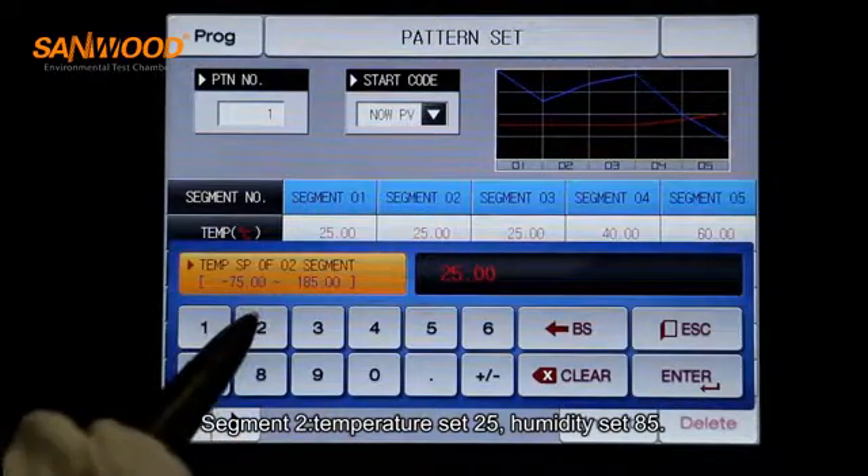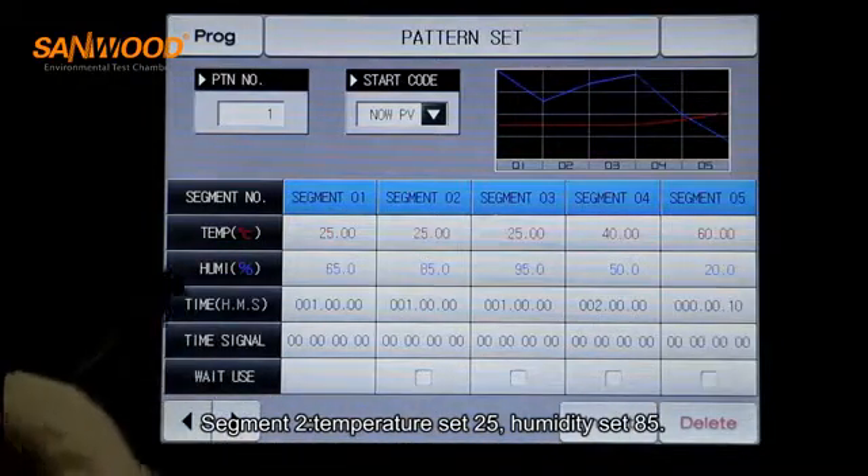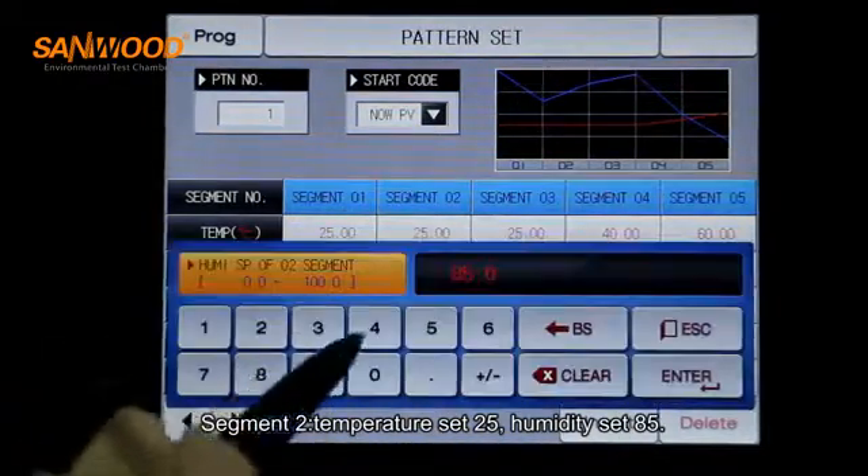Set the temperature to 65 and the humidity to 65 for segment 1.